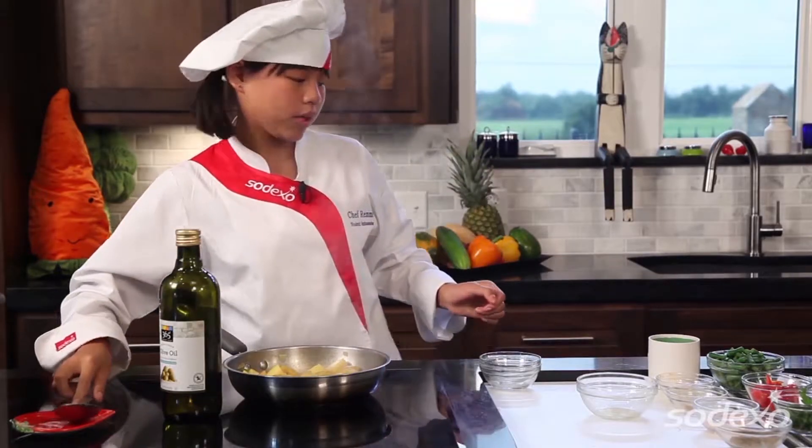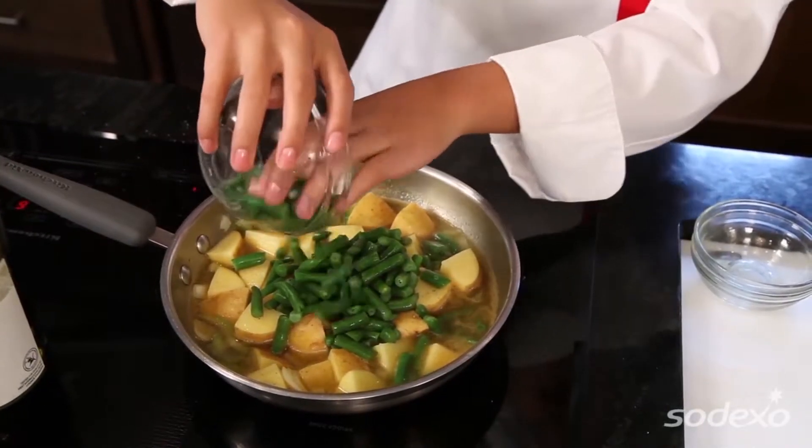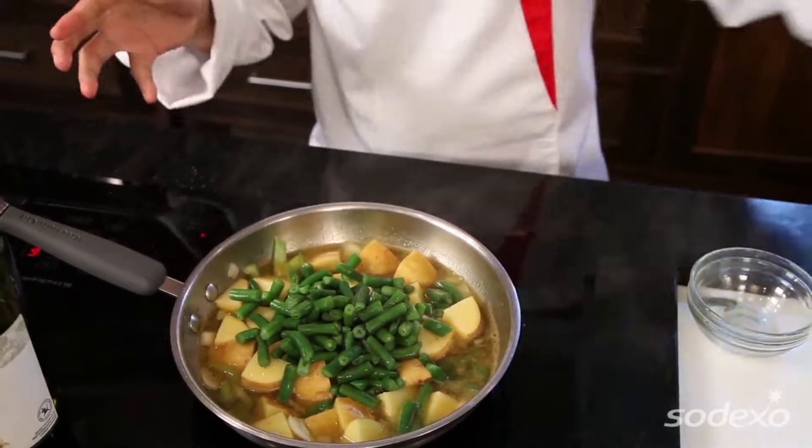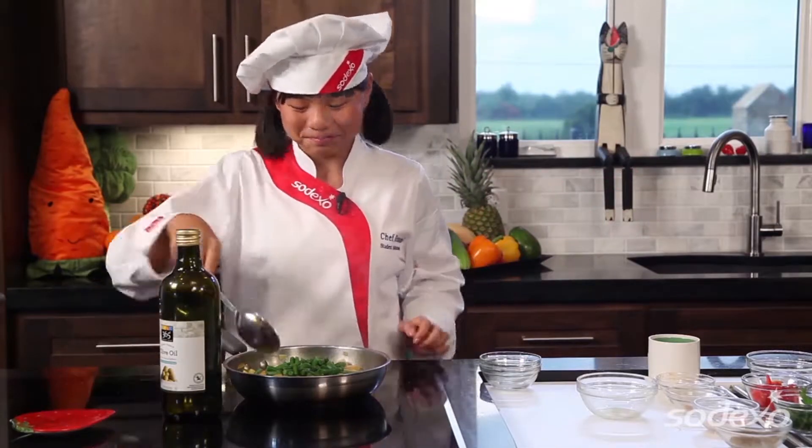So we're going to go ahead and add our green beans. A cool fact: diets that include beans have been proven to reduce the risk of cancer and heart disease — just a little cool factor!